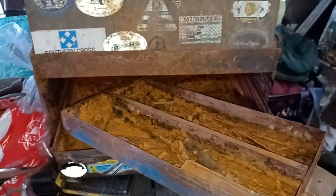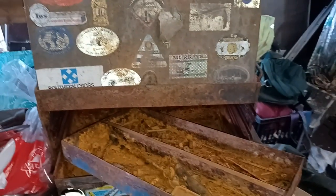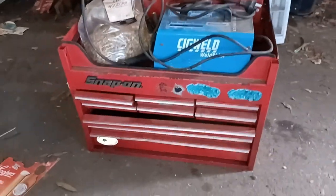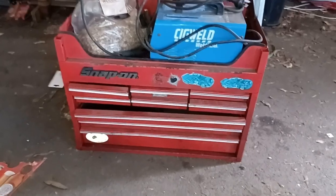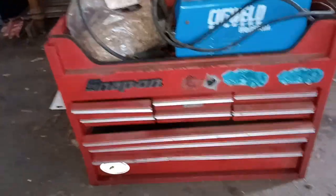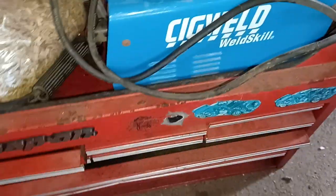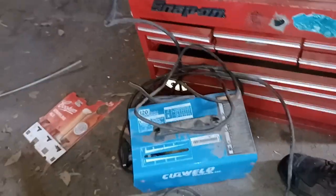Anyway, that's the old toolbox. I'll show you the one I'm going to put it all into — we found it at the dump one day, so this will be the new toolbox that'll go on the back of the ute. It's got a bit of damage, obviously had a hit, so I've got to realign a few things, but hey, it's free.